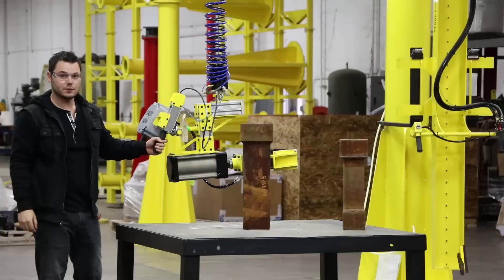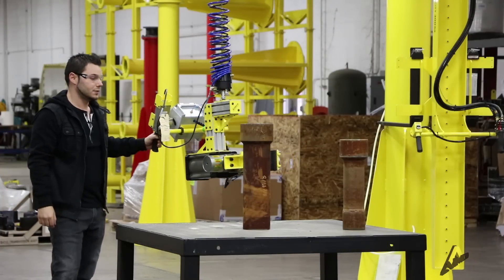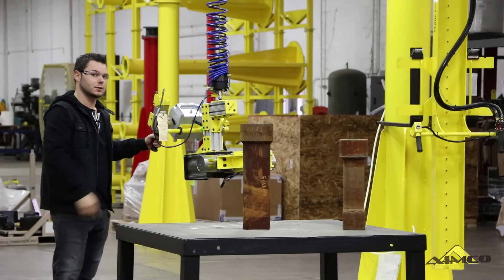James, I'm an engineer at AIMCO Manufacturing. Today I'm going to show you a mechanical grab I designed to pick up these large steel parts.